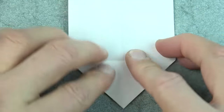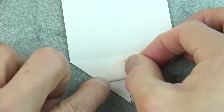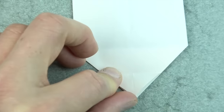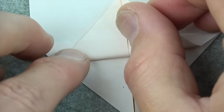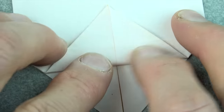Now fold this flap down and fold this corner to this point — but don't actually fold it. Just make a pinch mark on the left and the right, and unfold. Now refold the flap so that the pinch marks land on the crease behind it — right there and there — and make the fold.